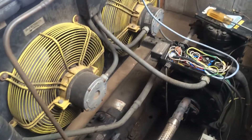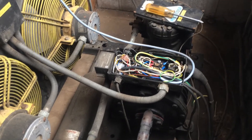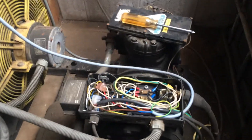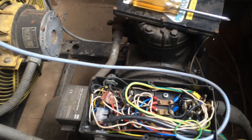We got a call to this compressor a little while ago. It was tripping the overloads out. We traced it to the motor windings — short to ground. So we disconnected that and made it safe.